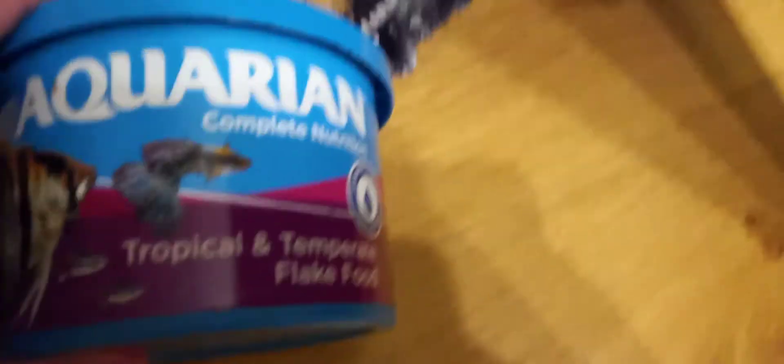I'm just going to pop the fish food in the cupboard. It's got angel fish at the front and a guppy on the label — tropical temperature flake food. Our tank is a tropical tank, so cold water fish mixed with warm water fish don't mix well.